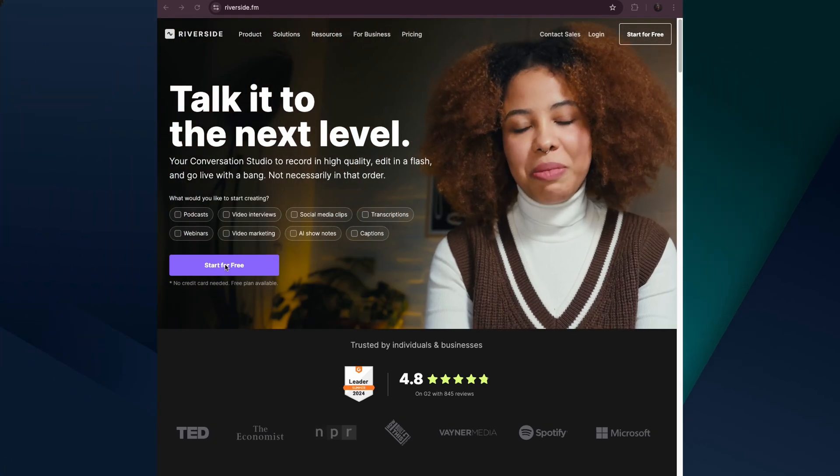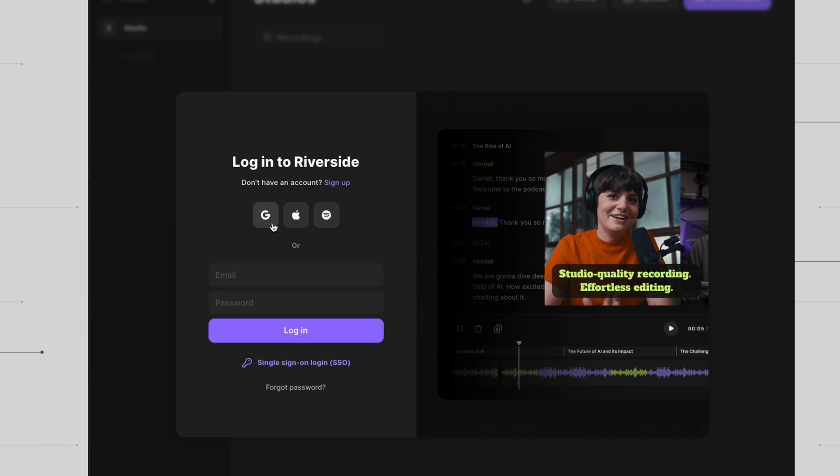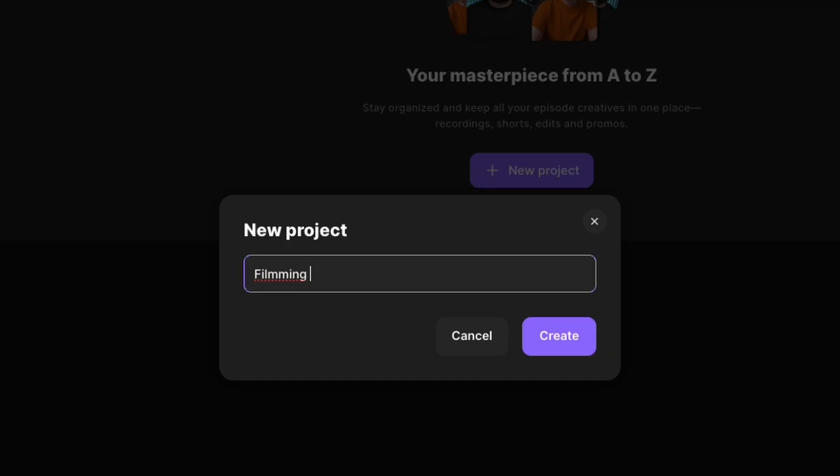I'm sure you've noticed that many content creators are using remote interviews in their videos these days. One app that can help you achieve this while maintaining high quality is called Riverside. Riverside makes it easy to conduct video interviews, podcasts and even edit videos over the internet. This is something that usually used to be stressful to do in the past — now it's super easy.